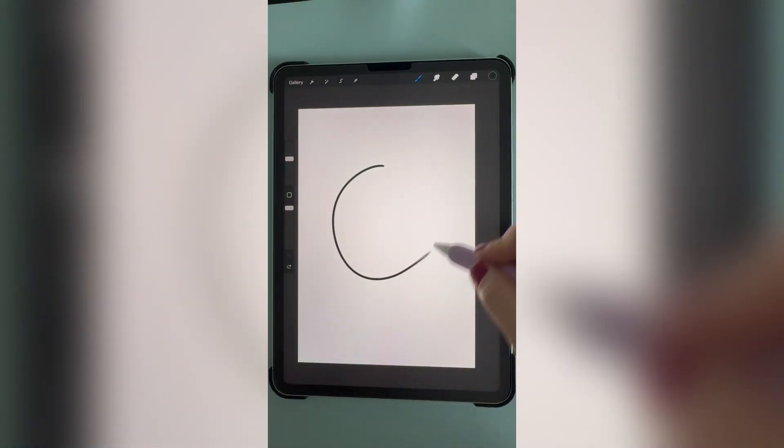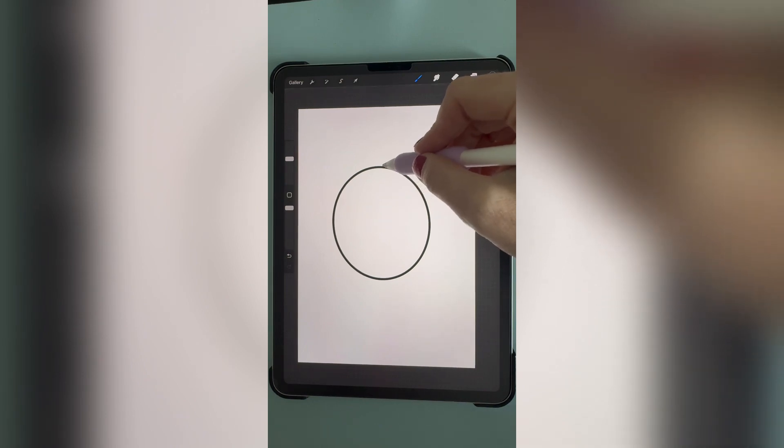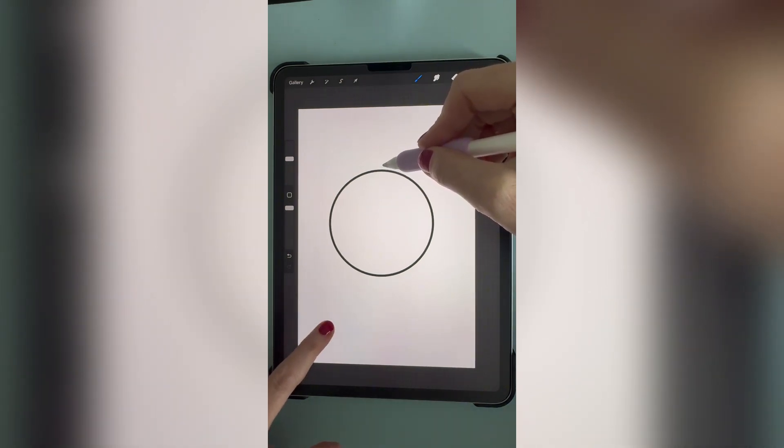If you draw a circle and then hold your pencil on the screen, it will make your circle perfectly smooth. Place your finger on the screen to make a perfect circle.